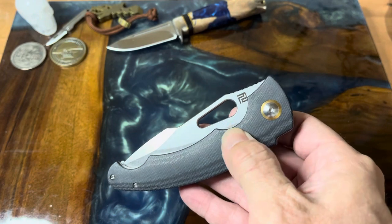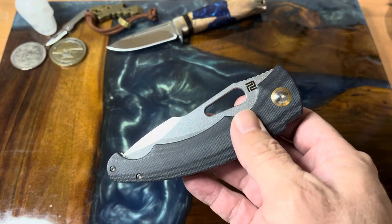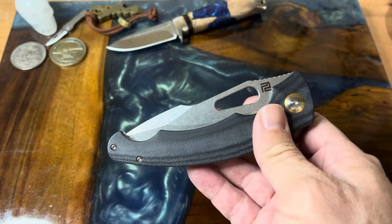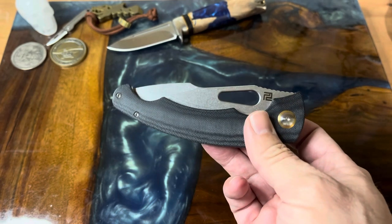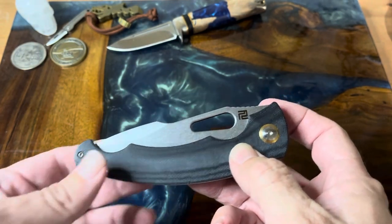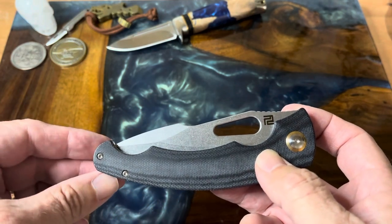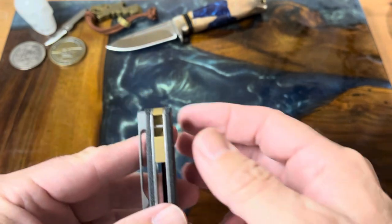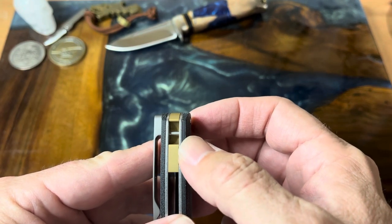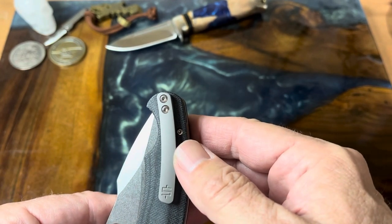You can see the little Artisan Cutlery symbol up there. Check out this handle — it really reminds me of a navaja. It didn't remind Patty of one when I showed it to him on the livestream, but just the way it comes in and has this small knob-type end, as you can see here, with the backspacer. Here's where your lanyard hole is, which is pretty cool.